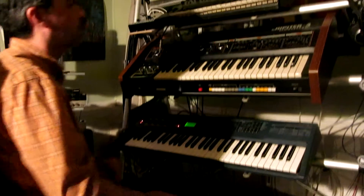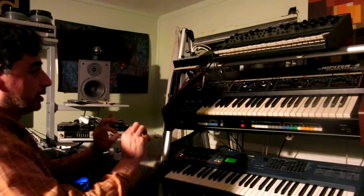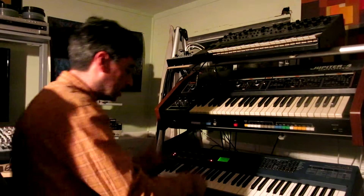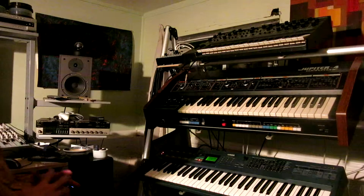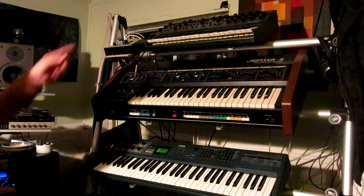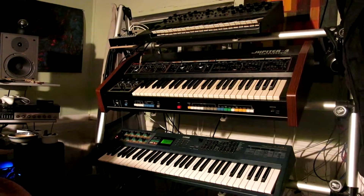That's what I did with this thing when I first got it — you put a sequence in, whatever, and then you play it. It's running, and then you transpose the sequence up and down. It's like a little song right there. And that thing used to do it, and it still can, I'm sure.